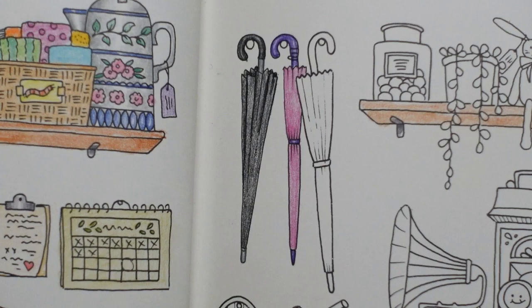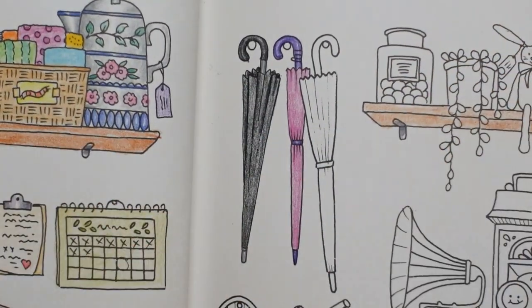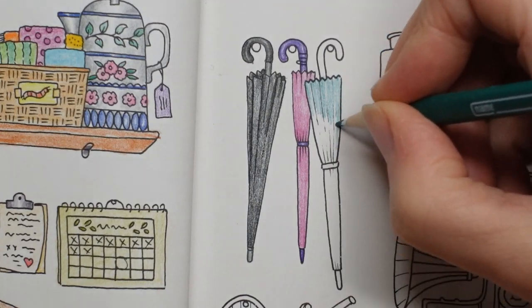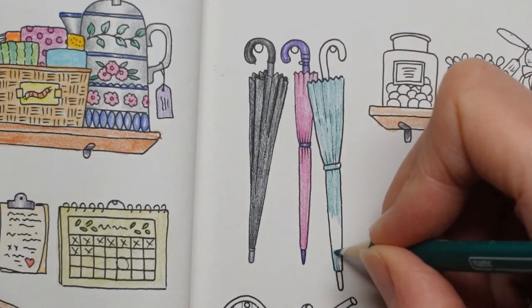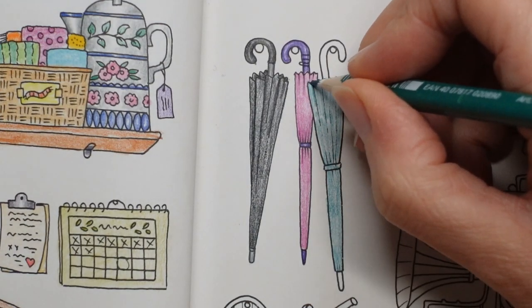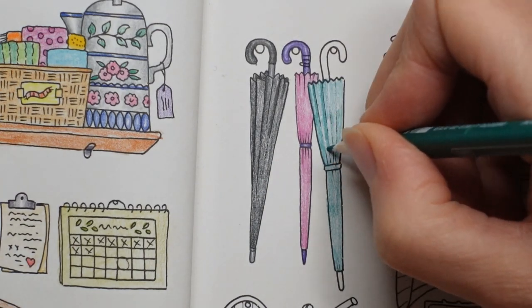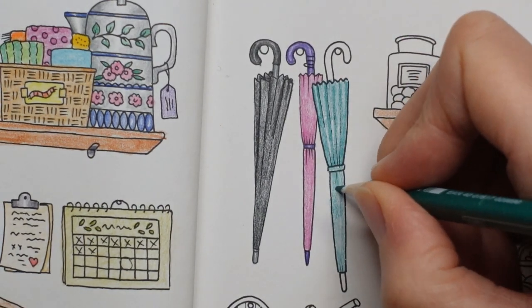Our other one — let's do it green, with number 38. So again just a lighter layer to start with, and then we're going to do the tie bit in the same colour this time because it often is. I used to have a nice umbrella like this but it had some string pattern on it with little holes. I'm going along these lines that Johanna's drawn in a slightly darker layer just to emphasise the gathering in the material.